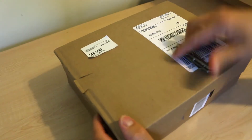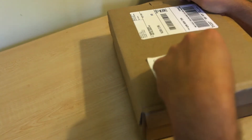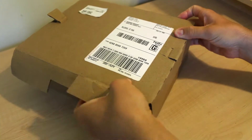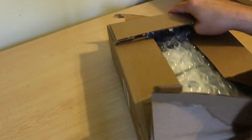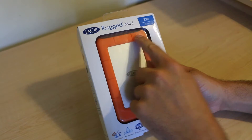I've got my knife, so let's get ready to open this up. Pull this open — all right, there we go. This is the LaCie Rugged Mini 2 terabyte.